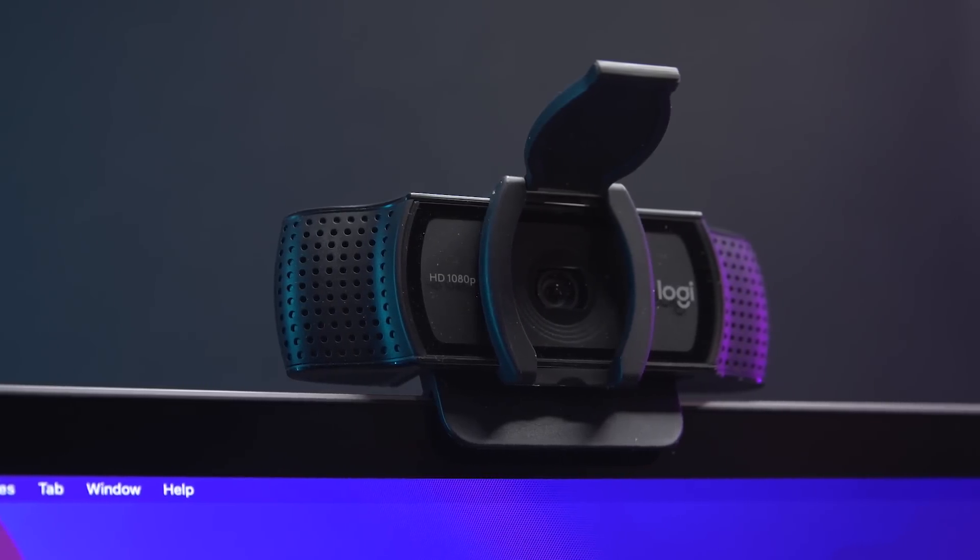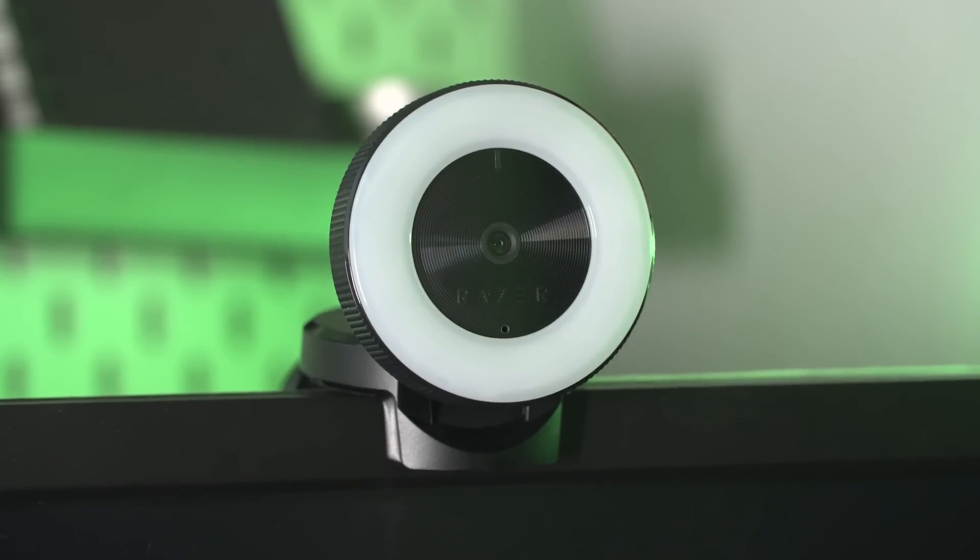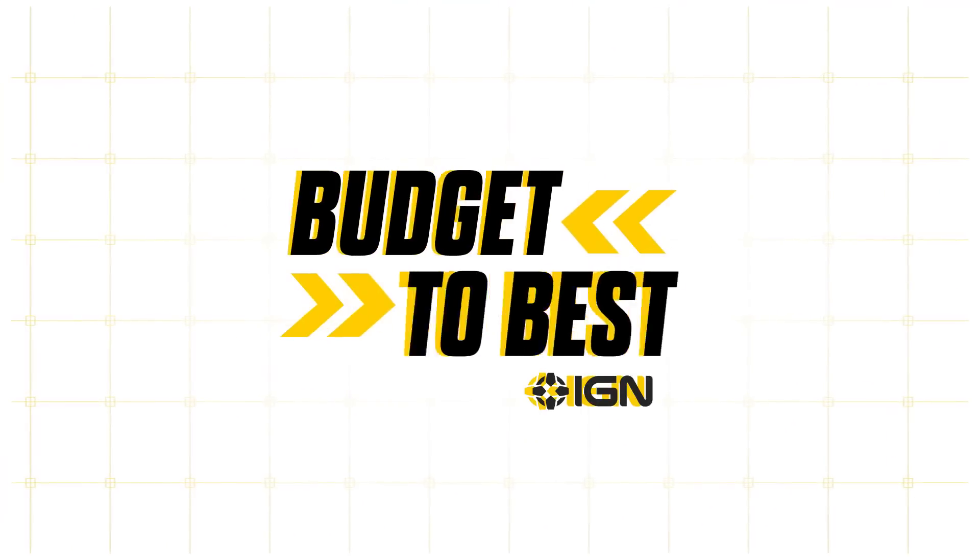The Logitech C920s HD Pro, the Razer Keo, and the Elgato Facecam. What are their functions, the quality of each, and which is ultimately worth your investment? I'm Akeem Lawanson and I'll be breaking it all down in today's episode of Budget to Best.